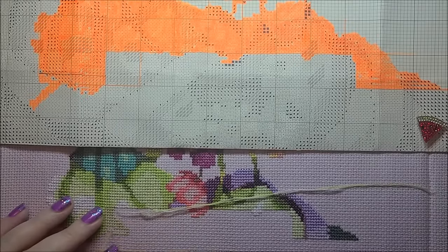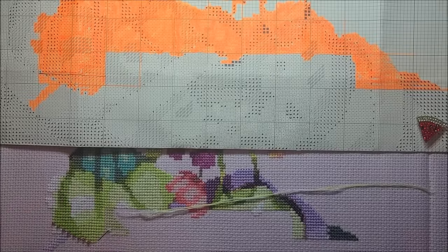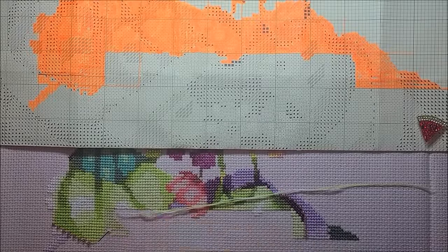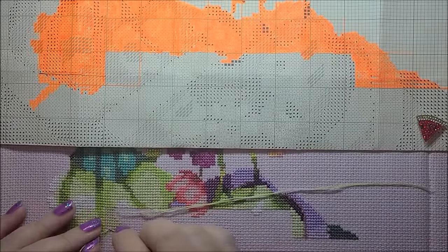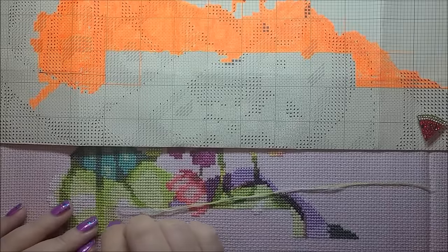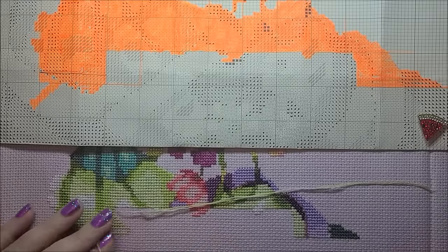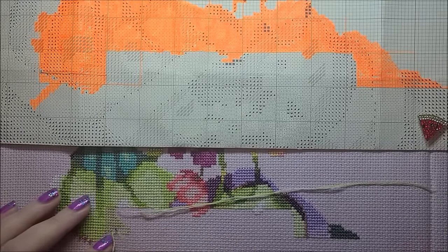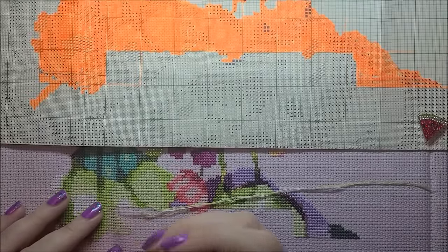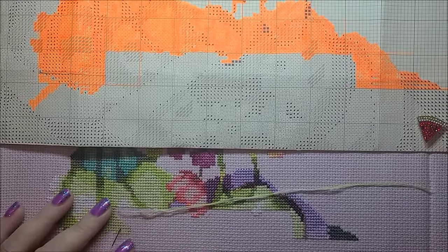We came back and stitched the rest of the night. Let me backtrack — Thursday night I had my grip-it stand and scroll rod, but the way the table was set up I had my floss on the table and had to keep bending over to get new floss because there are a bunch of color changes. At the end of the night my back was killing me, and I realized I hadn't brought a hoop or a Q-snap or anything like that.